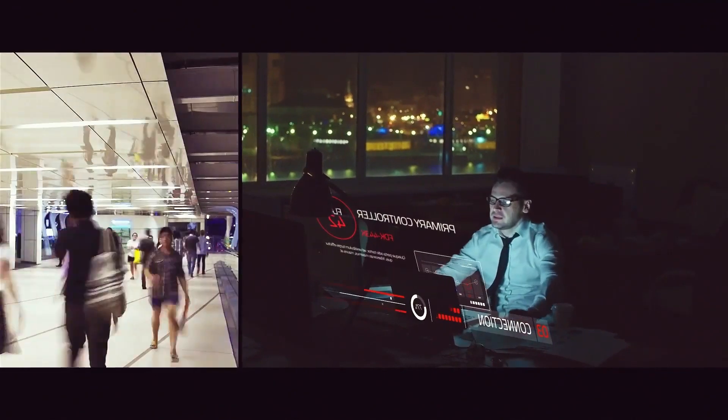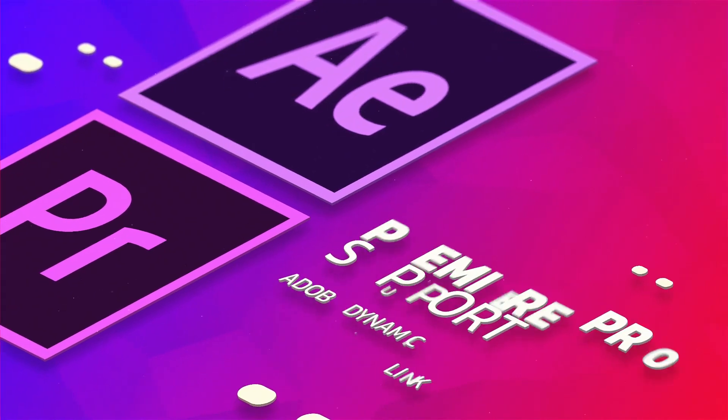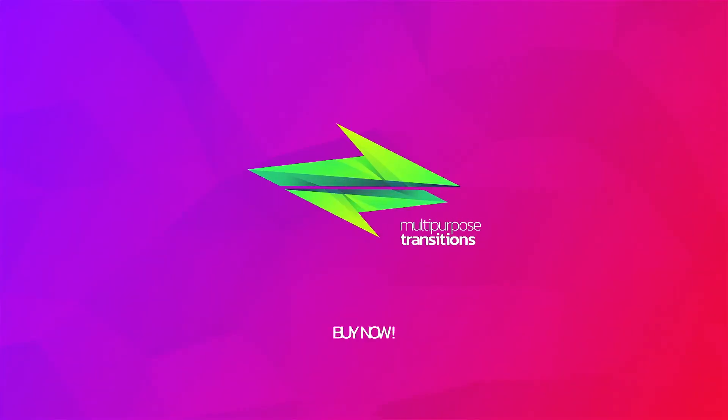Daily customer support. Regular additions. Cool transitions. User-friendly extension. Resizable up to 4K. Multi-Purpose Transitions Kit. Buy now.